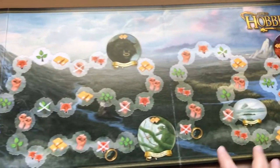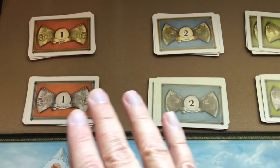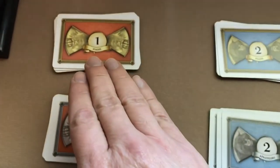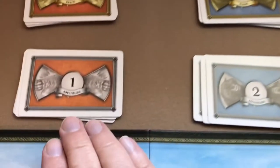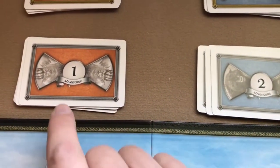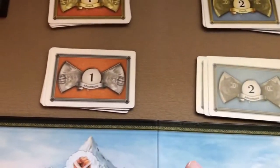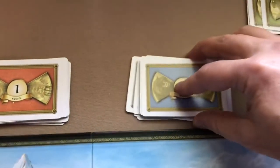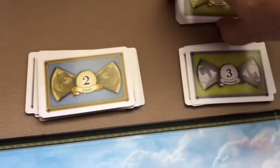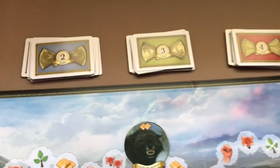First thing you'll do is unfold the board and place it in the center of the table. You'll then get out your deck of event cards — you'll have four stacks of event cards numbered one through four, and four stacks of adventure cards, also labeled one through four. Shuffle each of those stacks separately, then take the event cards and place them on top of your adventure cards, giving you a total of four decks numbered one through four.